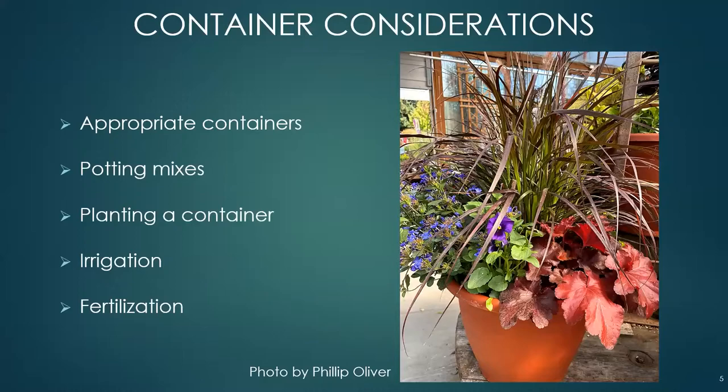Container considerations: you want to use appropriate containers for a fall and winter garden that can take different kinds of weather. We'll also look at what kind of potting mix to use, how to plant a container so that all your plants are happy, and irrigation — whether to water and fertilize.